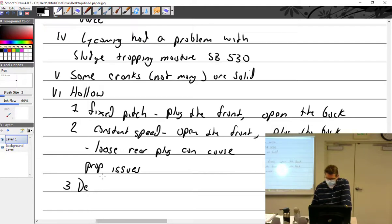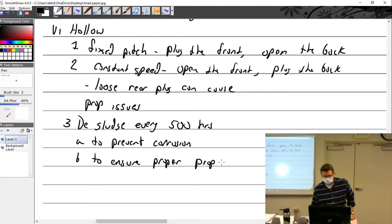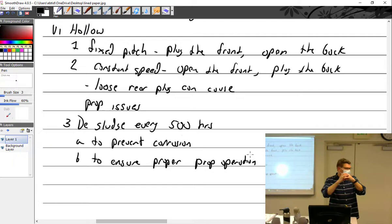Desludge every 500 hours to prevent corrosion and ensure proper propeller operation. As the front crank fills up with sludge, it makes the passage smaller going to the propeller — you don't want that. So definitely desludge your constant speed propeller every time you take the prop off.